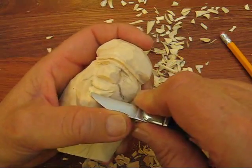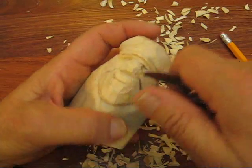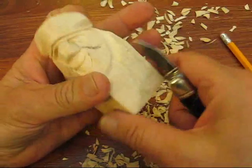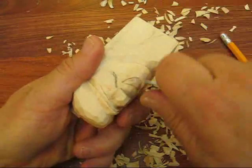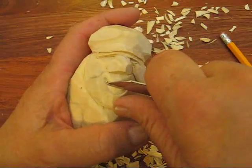Then you're going to come down and you're going to start scooping out the bottom portion. And again, you're going to kind of make the teeth recede a little bit further in than the face. And the same thing over here — you're going to put a little V cut there, a little triangular cut, and you're going to cut that out.